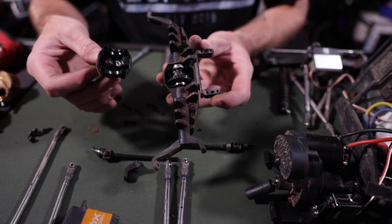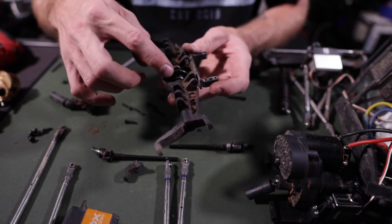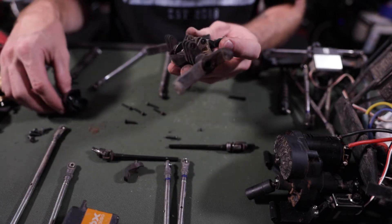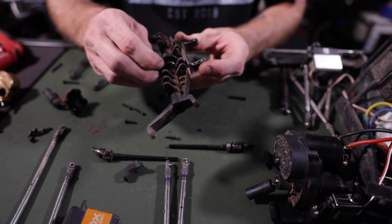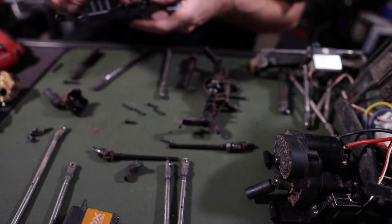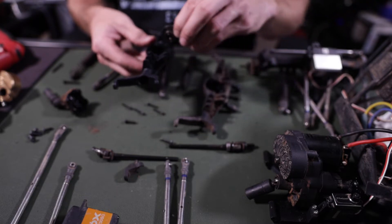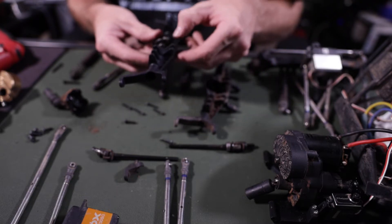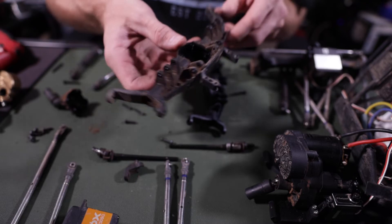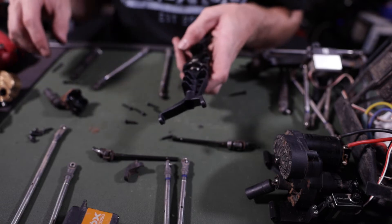After you get those four screws that are holding the third member in, you can see we've got gears — one on this side and one on the other side. This side is held in with bearings. What I'm going to do now is grab the new axle, take this center differential section, pull it out of the old one, and pop it right into the new one. We're done with the old axle — out with the old, in with the new. The new axle has the center gear.